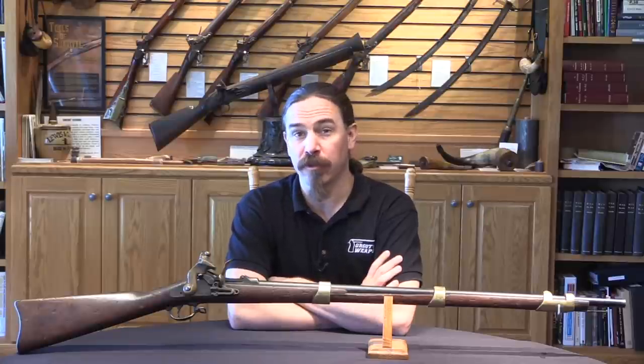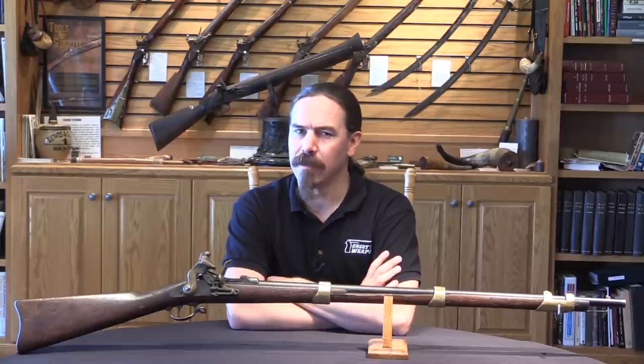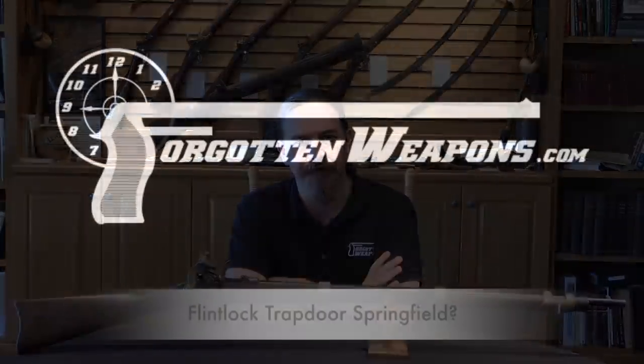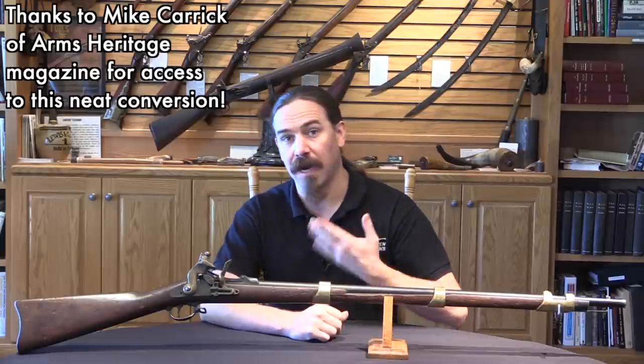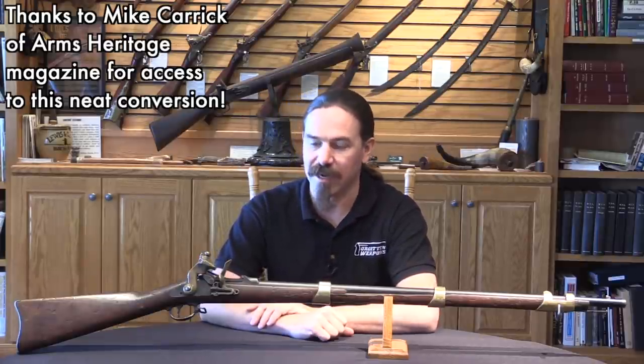Here's a dilemma. You're a movie producer making a movie that takes place when people use flintlocks, and you need to give a whole bunch of extras flintlocks to fire blanks with. How do you pull that off? Thanks for tuning in to another video on ForgottenWeapons.com, I'm Ian McCollum. The way you tackle that problem is by giving the guys trapdoor Springfields that actually look like flintlocks.